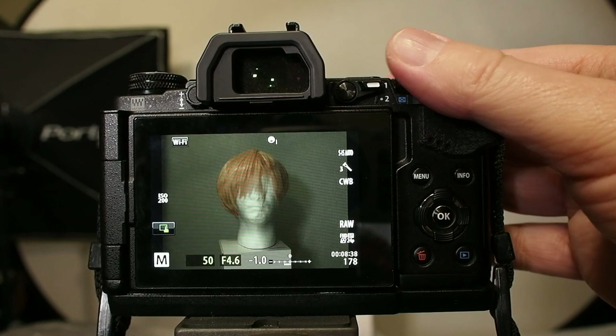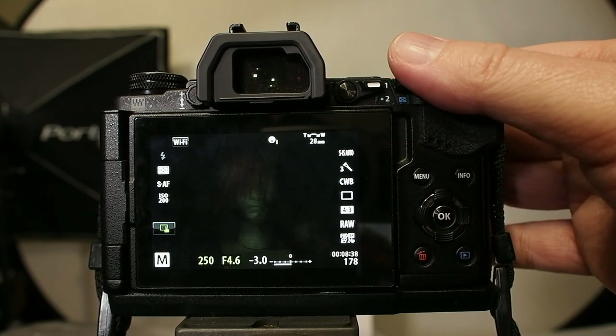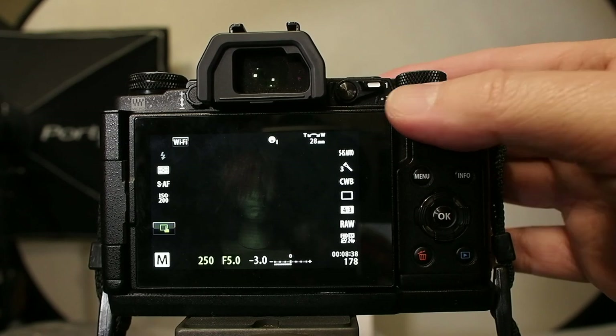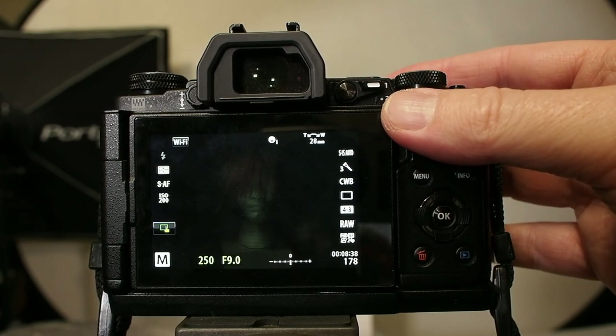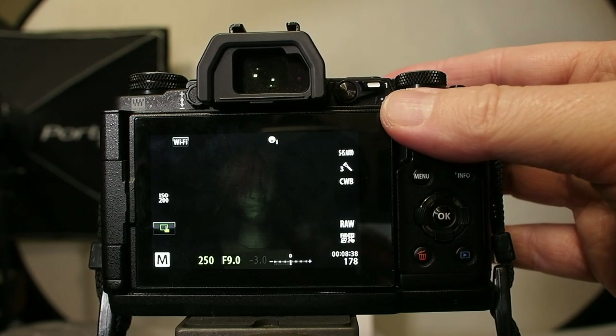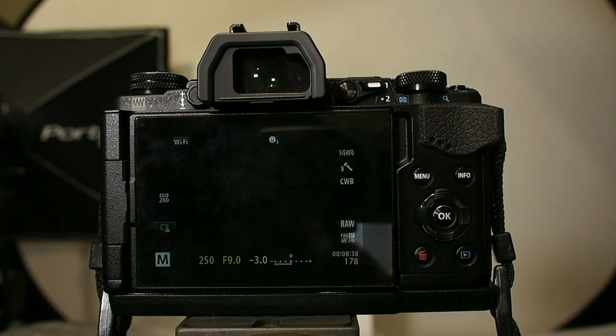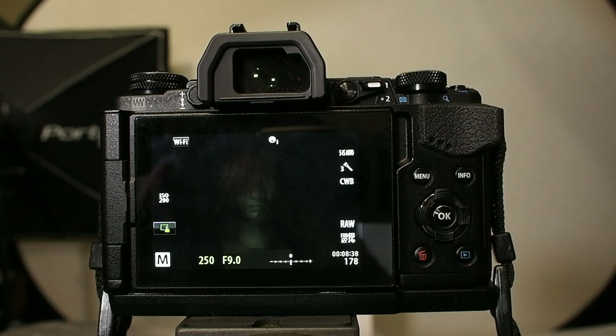Typically I would be shooting at 1/200 or 1/250 of a second, at f9, with my strobes even set on low power. At a close distance I need to dial it down like that, and as you can see my screen is so dark it's very hard to compose the picture.